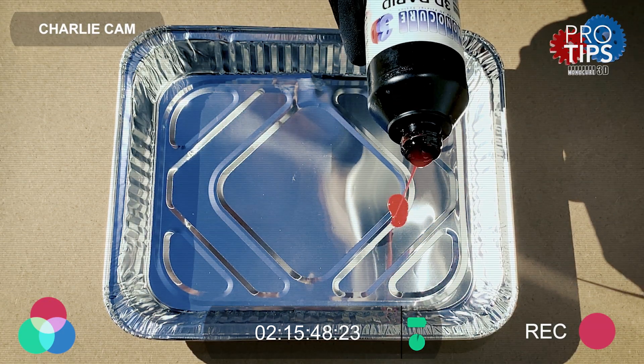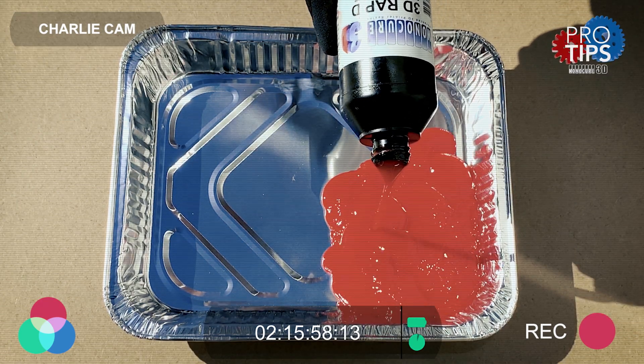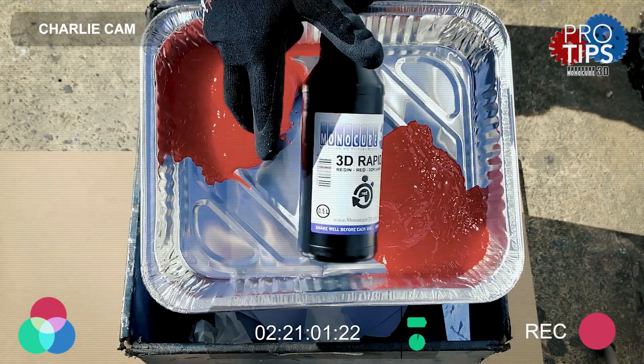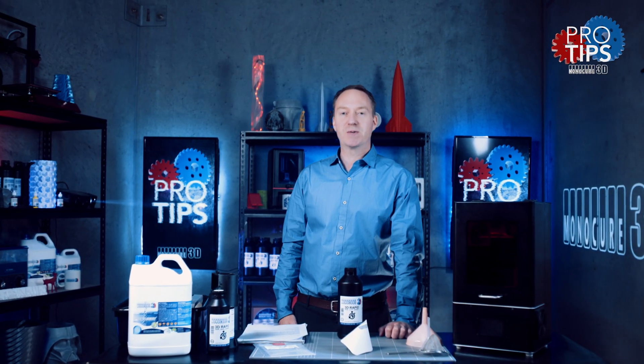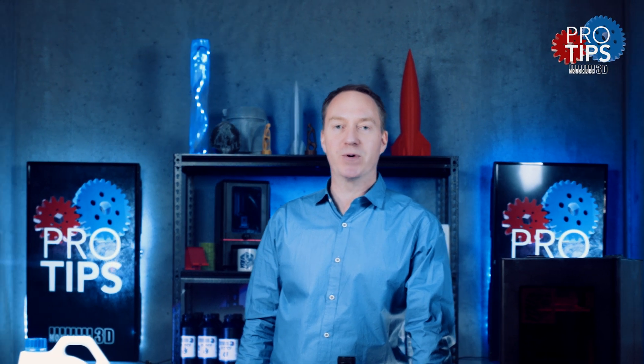Disposing of the resin is easy — just pour it into a tray and put it in the sun to cure. Once it's in a solid state you can just chuck it in the bin. Thanks for watching guys, remember to subscribe to our social channels, but most importantly remember: keep on 3D printing.